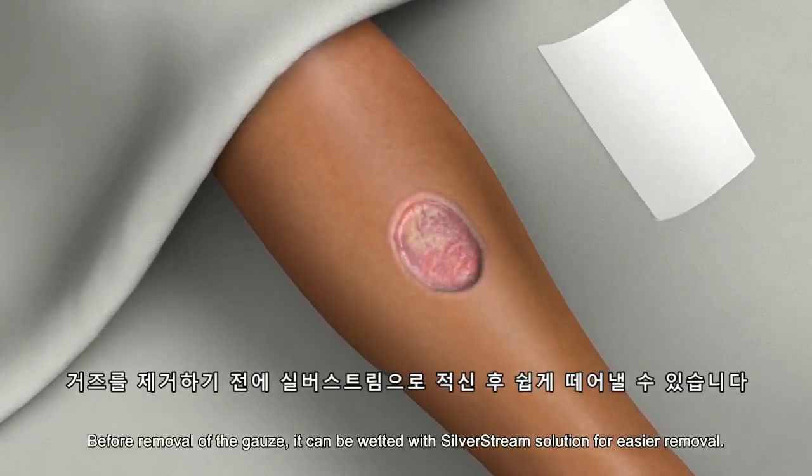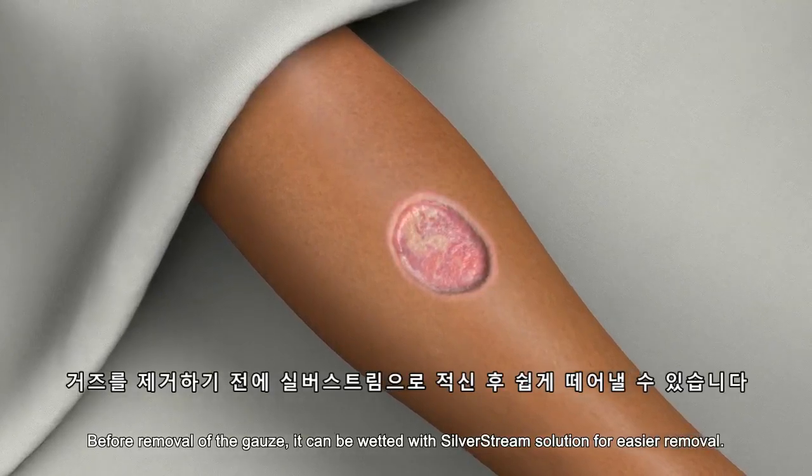Before removal of the gauze, it can be wetted with Silverstream solution for easier removal.